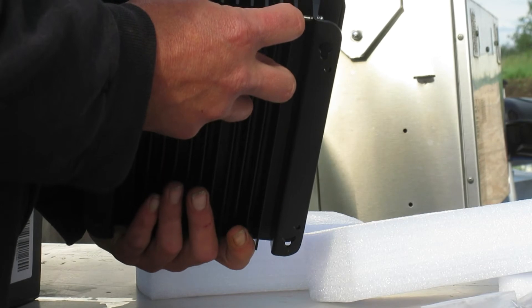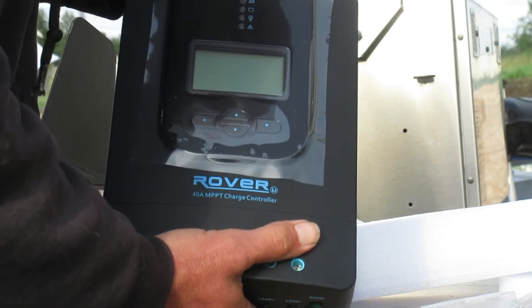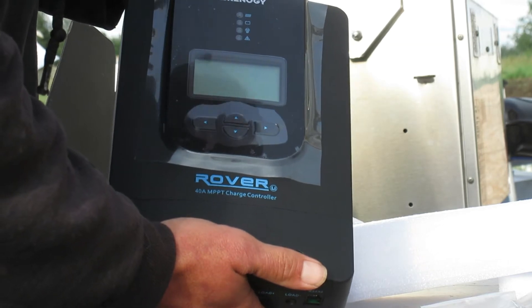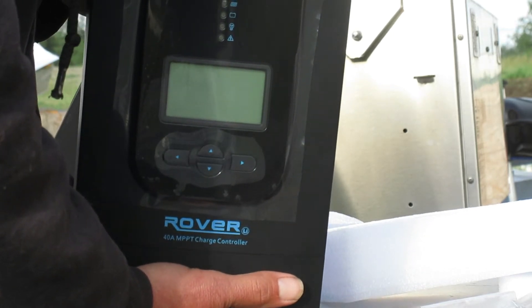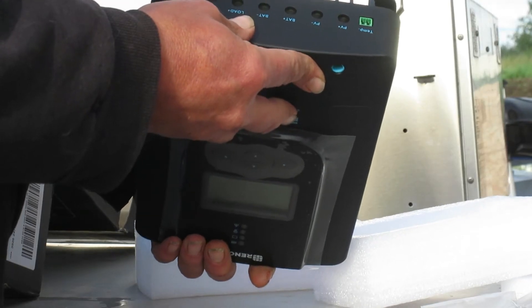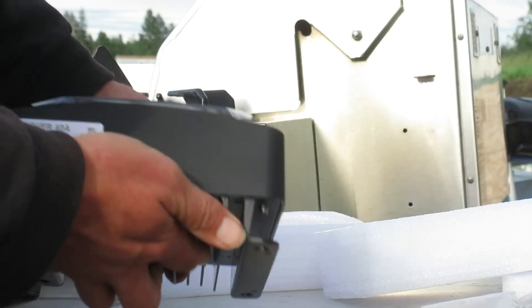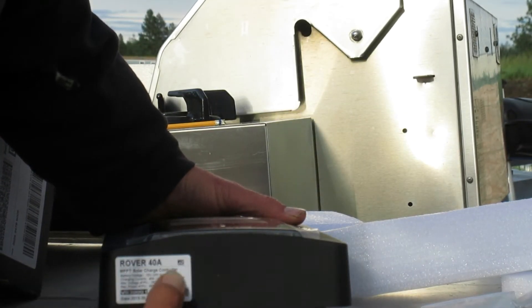It looks pretty sturdy. The charge controller we currently have is also from Renogy, but it's their little PWM 20-amp controller — we got it with their 200-watt kit. This one is much bigger and a much better design. The label up top reads Rover 40-amp MPPT solar charge controller.